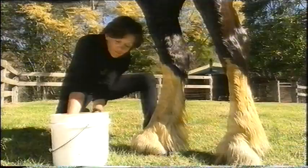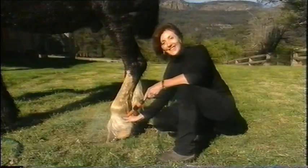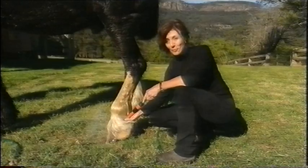You can forget about any nasty behaviour when it comes to Shires. They don't kick and they don't bite.